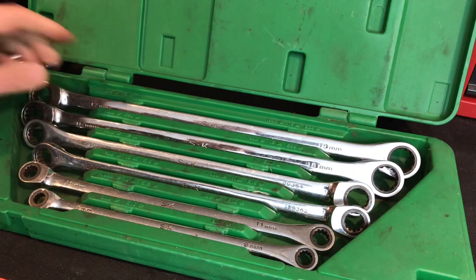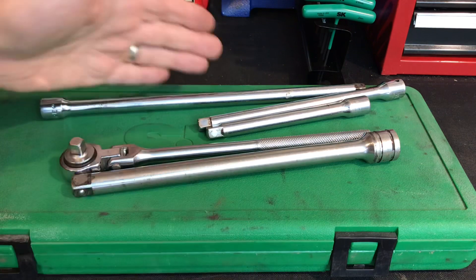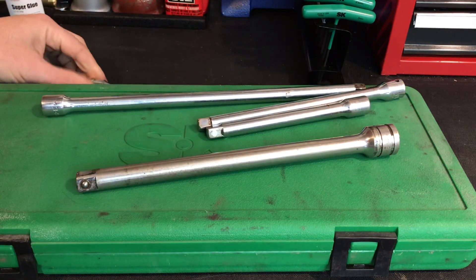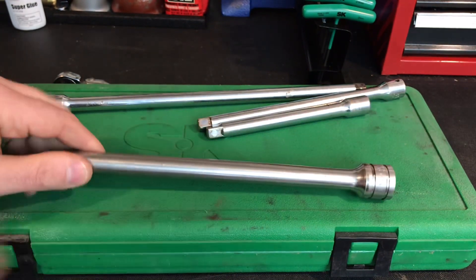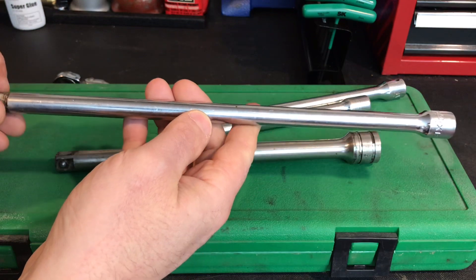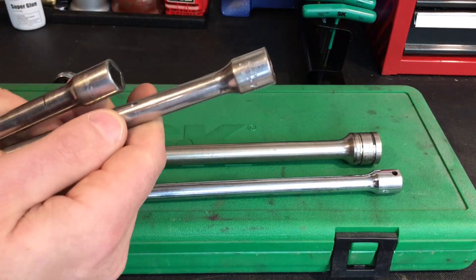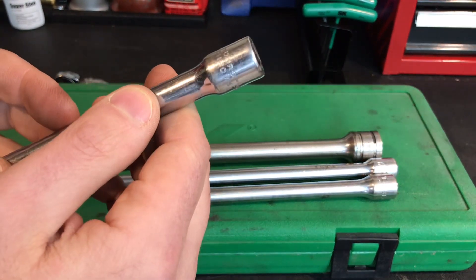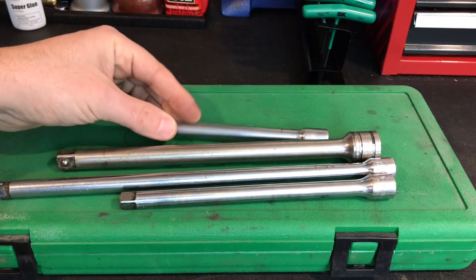I'm going to clean them up and I'll show you that at the end of the video, but first let me show you these other items. It was $30 for everything — $25, and then I paid another $5 for these extensions. This is just a junky ratchet — I was in the deal, I just took it. But let me show you this: this is a Snap-on 10-inch half-inch drive extension. Then I got a couple of Mac extensions — these are nice long 12-inch extensions. Look at that, beautiful Mac made in the USA. And then here's another Mac, looks to be about an eight-inch Mac extension. And then this one says USA Dura Chrome — not sure exactly who made that, but that's about a six-inch extension. So a dollar a pop essentially.